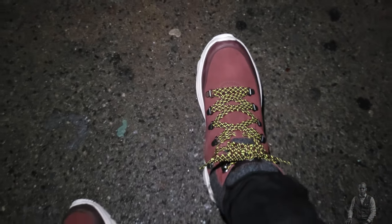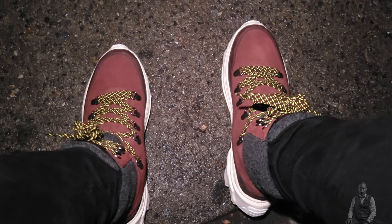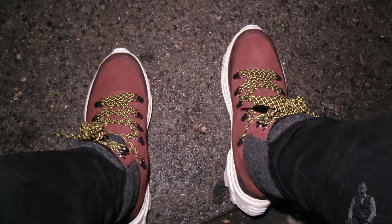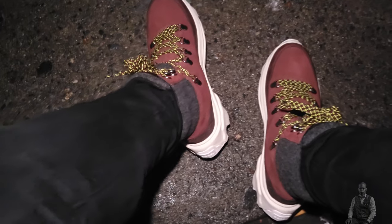These are claiming to be waterproof, but here's what I recommend: when you buy a waterproof boot, make sure you buy a waterproof spray and spray your boot as well. Take that with a grain of salt.